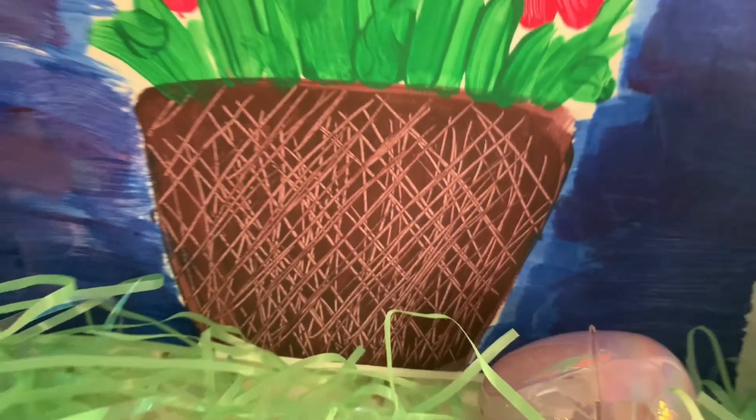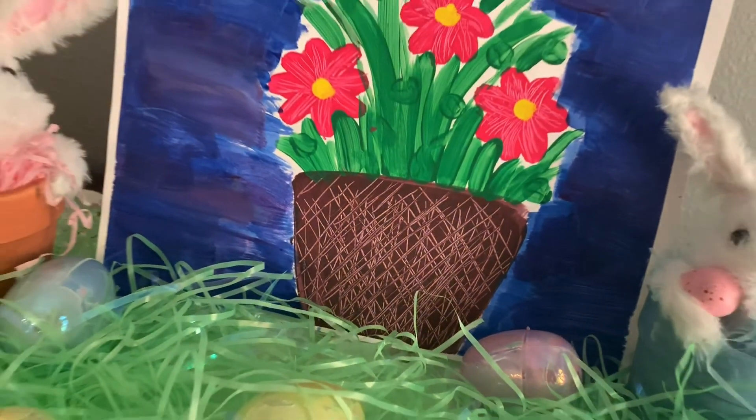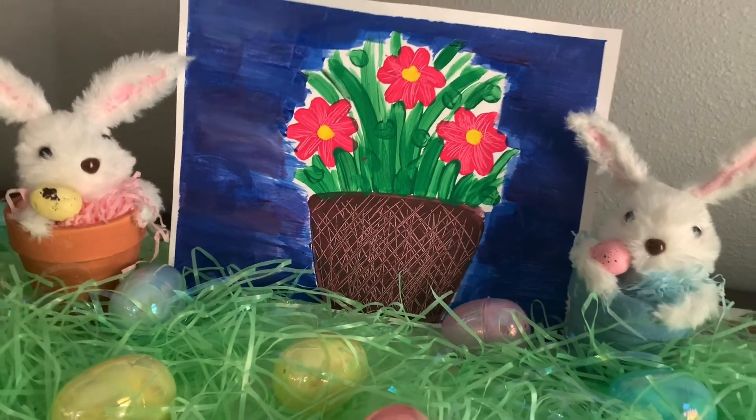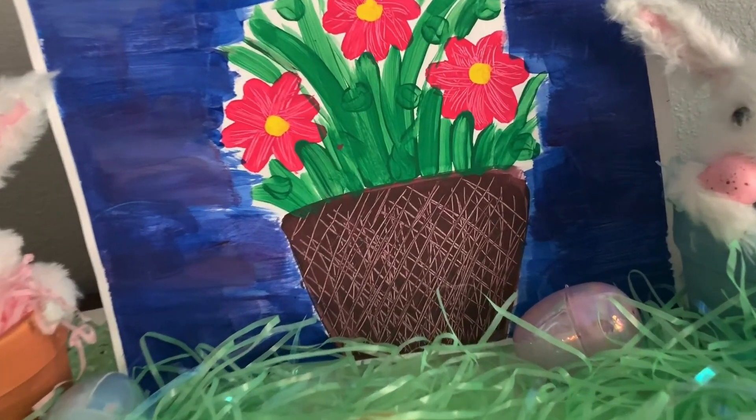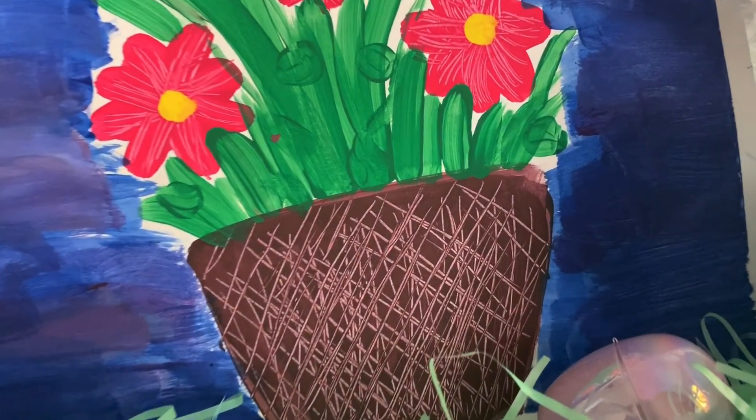This is how my painting turned out. I would love to see yours. Post it in the comments down below and also use the hashtag bgctvart. I enjoyed painting with you today. Be sure to join me on the next video as we continue to explore other forms of art. Bye!